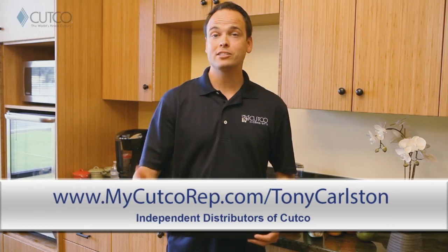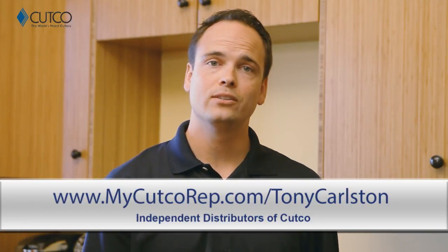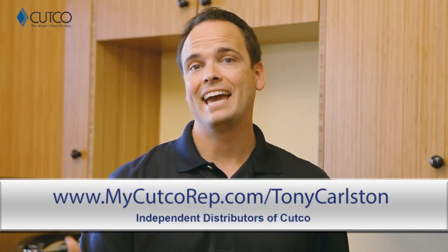Hi, welcome to the Cutco family. You're watching this video because recently you were given Cutco, and we want to take a second to explain a little bit about what the gift is, what you were given, and how to use it.